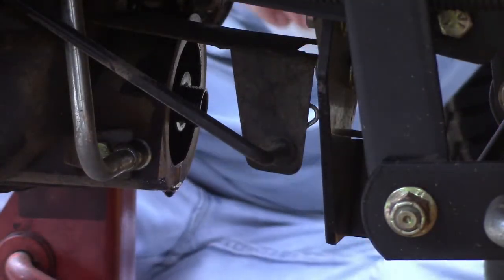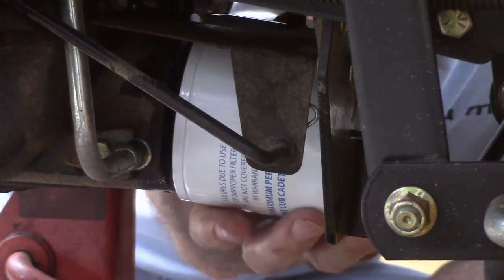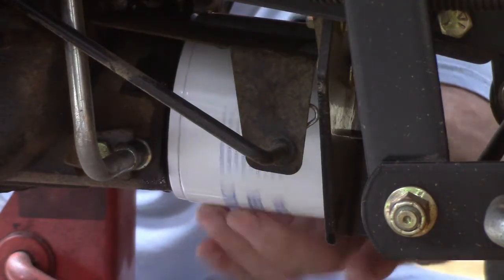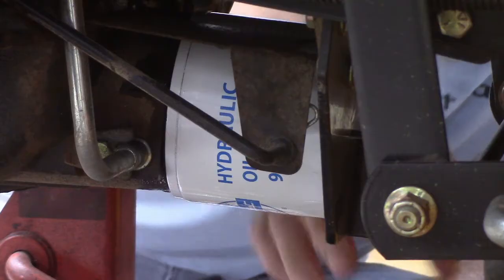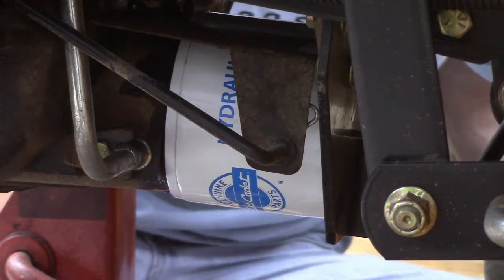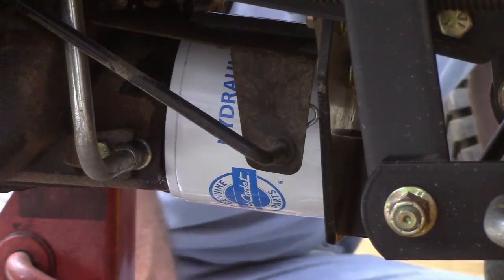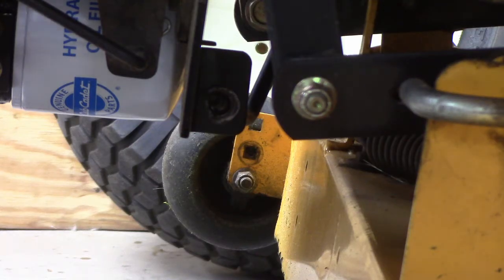Let's spin that filter on. I've got a little bit of oil on this gasket, and there's plenty of room — just going to spin this thing on. Just made contact, just tightening by hand — that's good enough right there. I don't want to distort that rubber seal. It's tight enough it's not going to come off, and when it comes time to change this again it should spin off easier than this last one did.